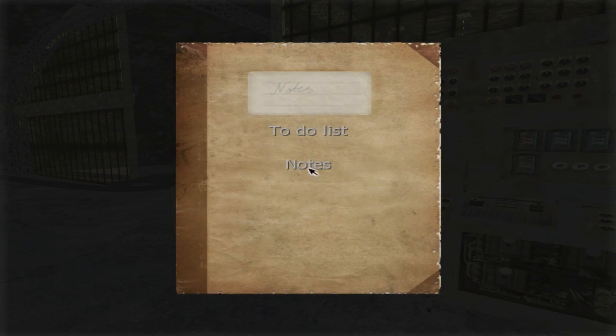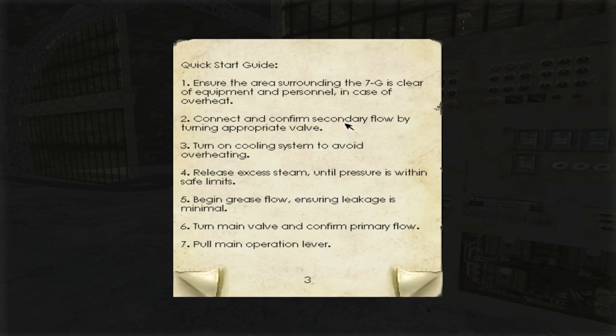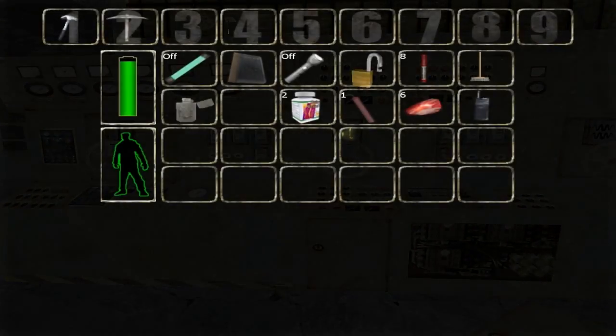What the fuck, where is the note? There. Connect and confirm secondary flow — maybe secondary is number 2. Go number 2. Oh yeah, you turn it on like this. That made sense — that could be it, we just have to turn it in the right order.